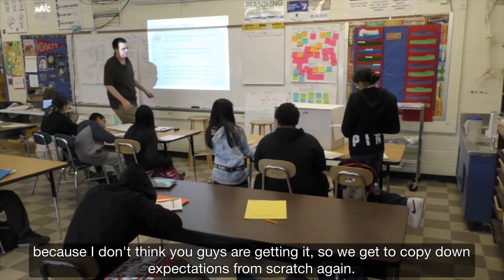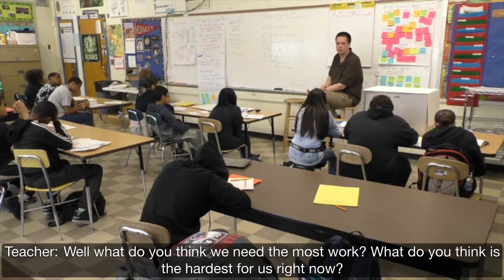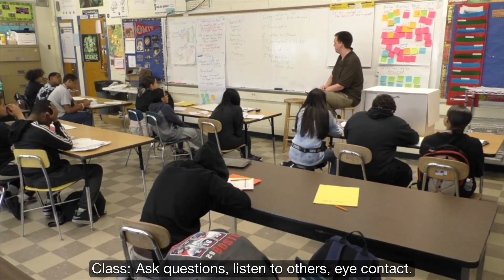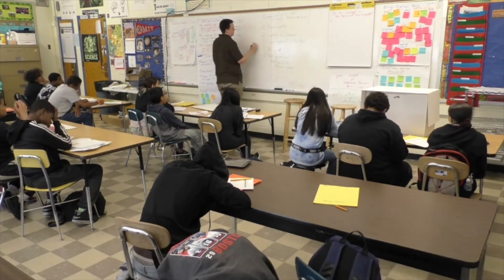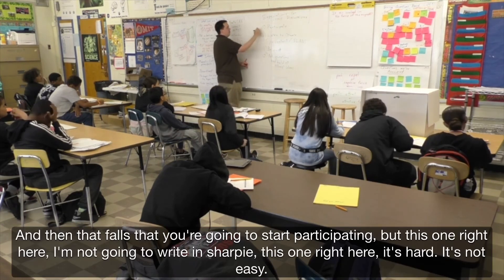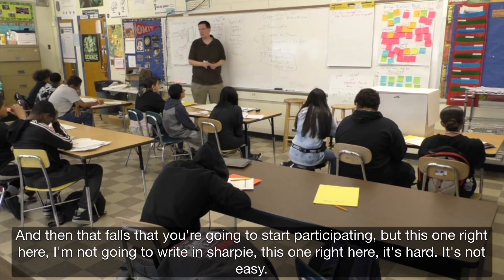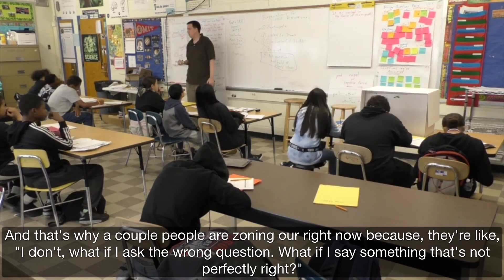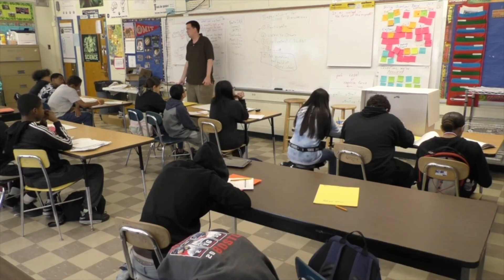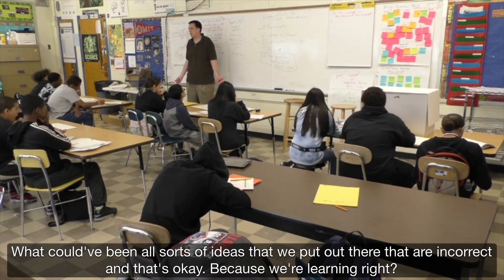We're going to copy down some expectations. Turn to a new page in your notebook. What are some expectations we have for group discussions? What do you think we need the most work on? [Students: Ask questions. Listen to the audience.] If you do these things, that's the basic part. But asking questions — that's hard. It's not easy. That's why a couple of people are zoning out right now, because they're thinking, 'What if I ask the wrong question? What if I say something that's not perfectly right?' But there have been all sorts of ideas that we've put out there that are incorrect, and that's okay — because we're learning.